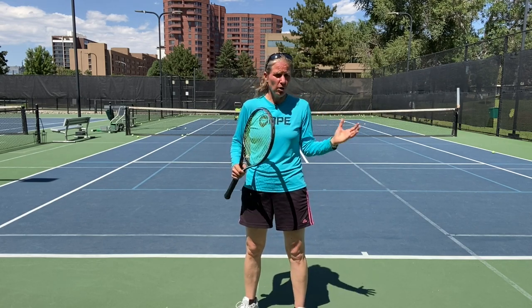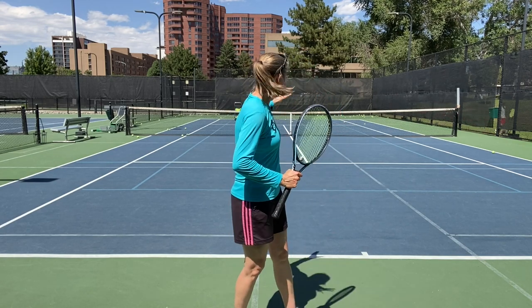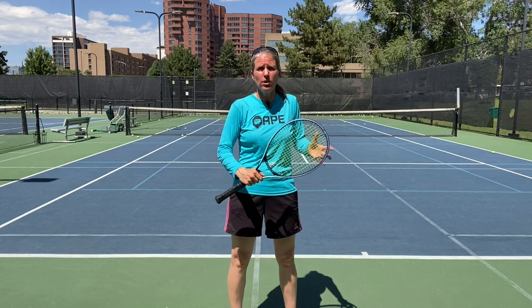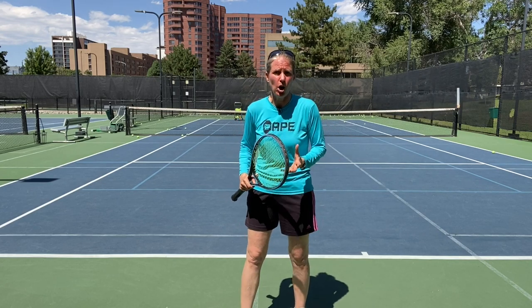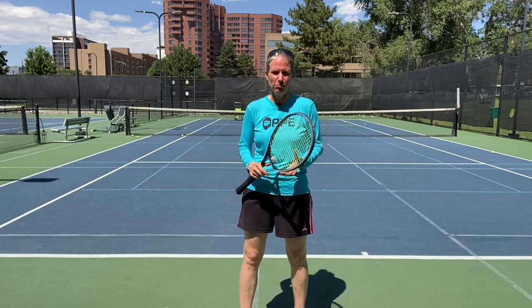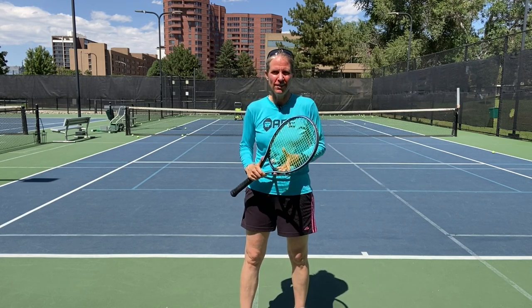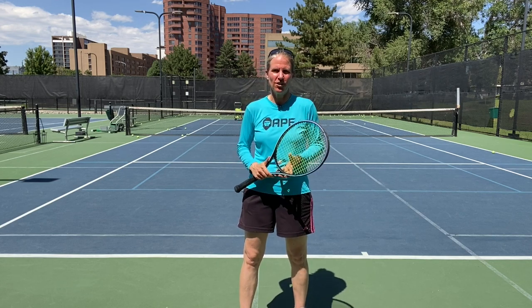Go out and practice your return of serve. Get a friend or a partner out there — even if you practice with a so-called weaker partner, just have that person slide in and serve from way closer to the net. Take every single ball, because that makes you all the more prepared for anything that comes. If you like this video, let me know in the comments, subscribe to the channel, and I'll see you soon.